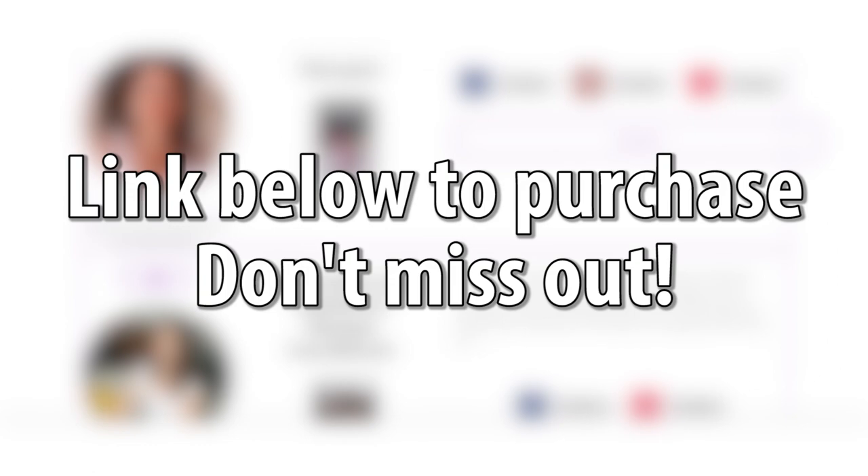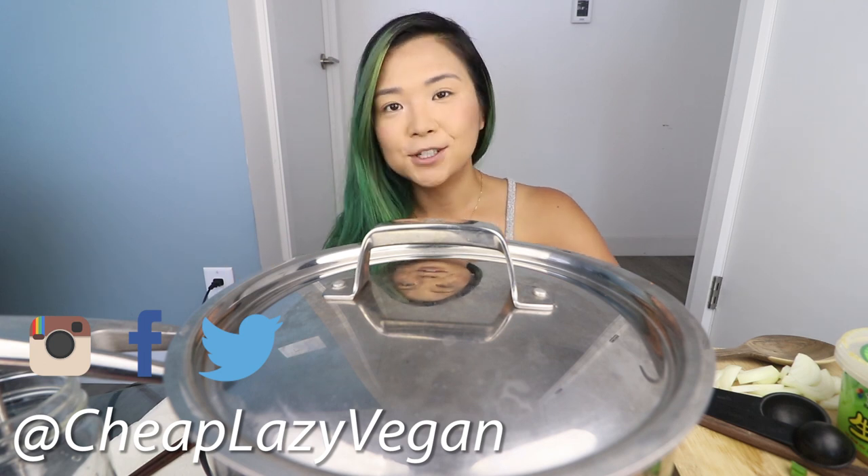Hey guys, it's Rose, and welcome back to Cheap Lazy Vegan and another video. Today is another episode of Munching Mondays, which is my mukbang series. Mukbang is an eating show, so we're going to eat together.